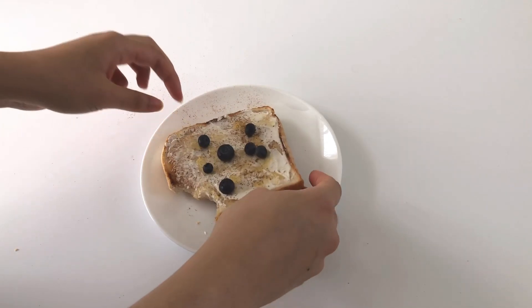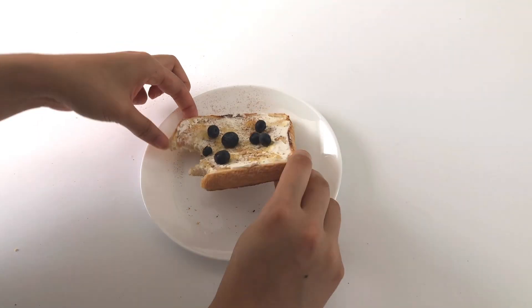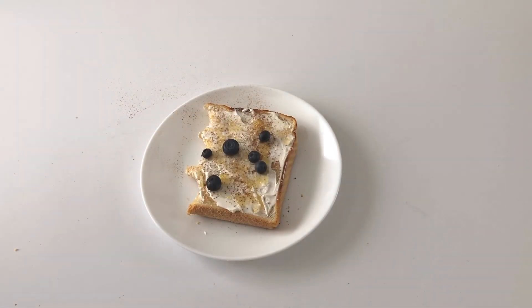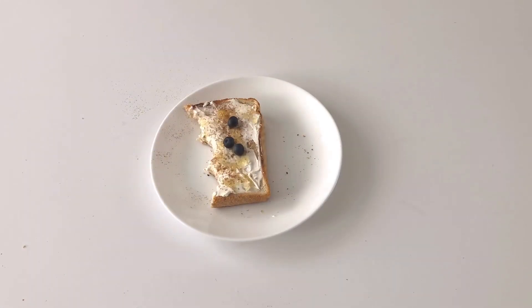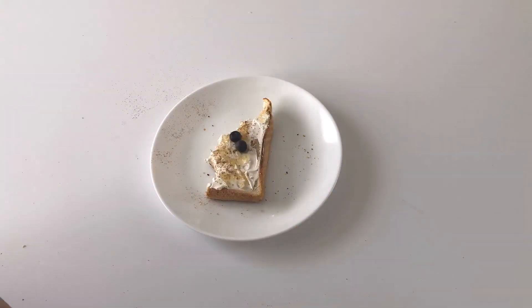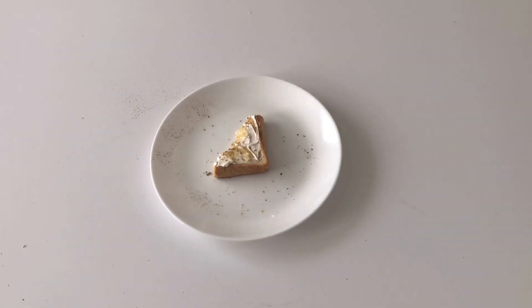It surprisingly tasted really good and it has that kind of apple pie feeling without actually eating an apple pie, if that makes sense. You can totally use other jams that you have at home and other fruits as well, such as strawberries, raspberries, peaches, nectarines, etc. — it would probably taste just as good.